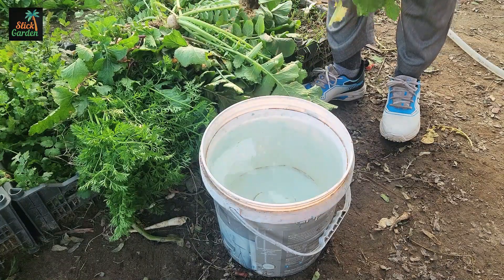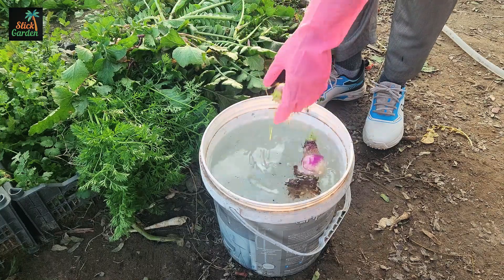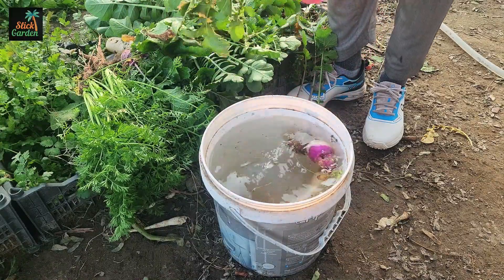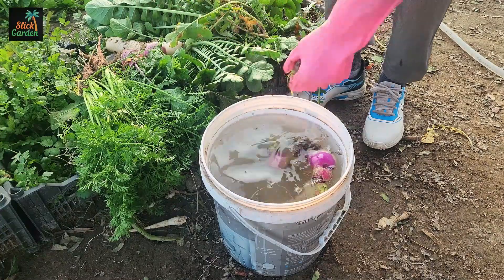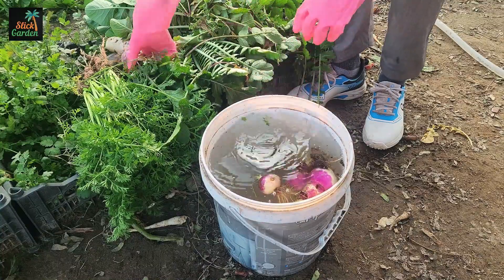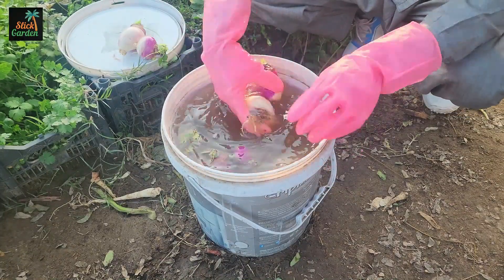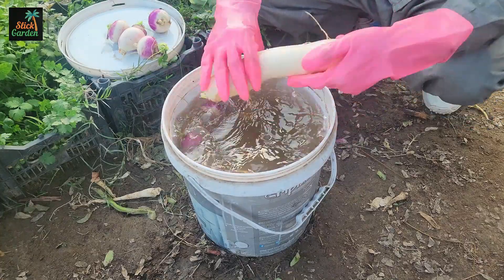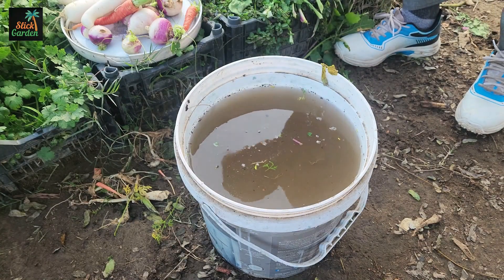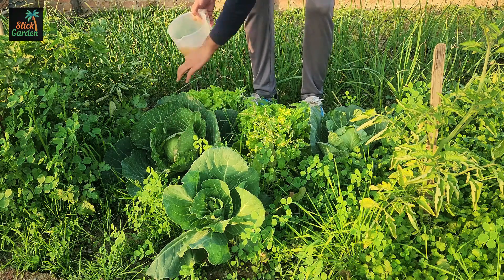But if you want to boost your garden, grab a clean bucket, fill it with non-chlorinated water, and use it to wash your freshly harvested vegetables instead. Why non-chlorinated water? Because chlorine kills microbes, and we want to preserve these little helpers. When you're done washing, you'll notice the water in the bucket has become a bit cloudy. That's not dirt — it's a nutrient-rich, microbe-packed solution that can be poured directly around your plants to help them grow stronger.